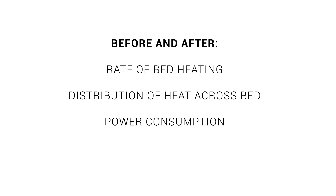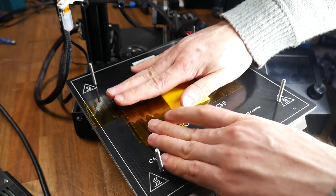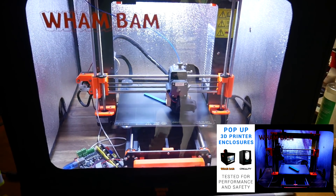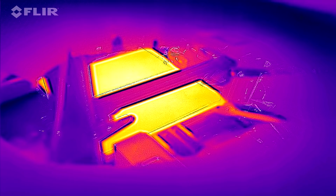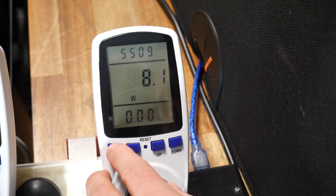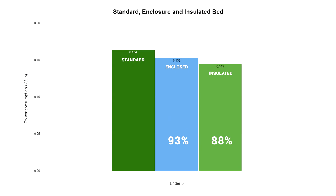Worthwhile results, but there was still one other area I wanted to test — enclosures. Before I fitted the insulation to the underside of the Ender 3, I ran the exact same test inside a pop-up Wham Bam enclosure. The thermal camera wasn't ideal here, with the best image only peeking through one of the exhaust ports on top, but the other tests were valid. The heat-up showed a very marginal improvement over standard, and the power consumption measured 0.153 kilowatt hours — not quite as efficient as the insulated bed, but 7% better than the standard.